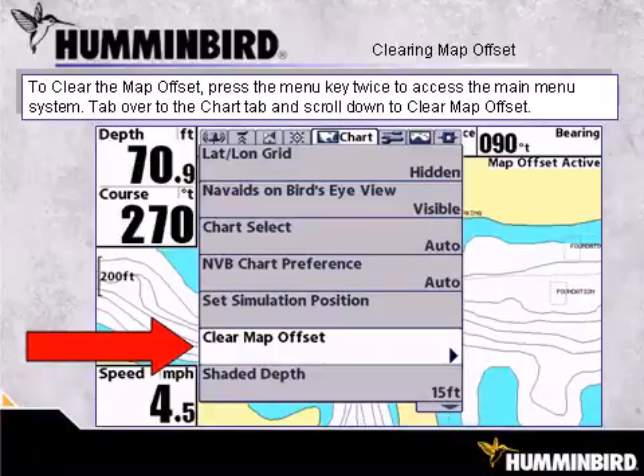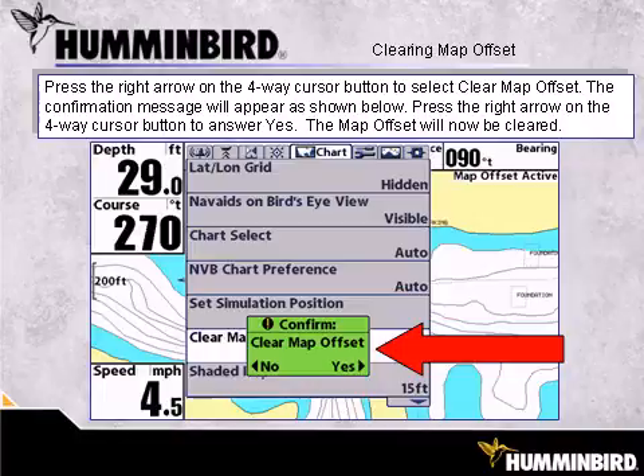To clear the map offset, press the Menu key twice to access the main menu system. Tab over to the Chart tab and scroll down to Clear Map Offset. Press the right arrow on the 4-way cursor button to select Clear Map Offset. The confirmation message will appear — press the right arrow on the 4-way cursor button to answer Yes. The map offset will now be cleared.